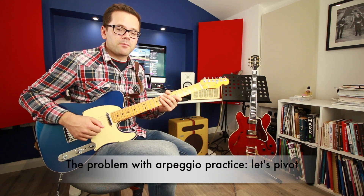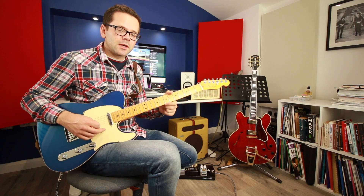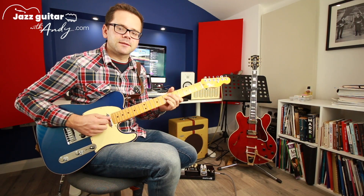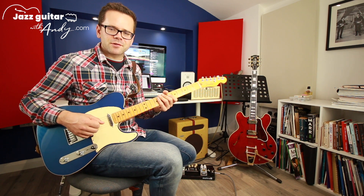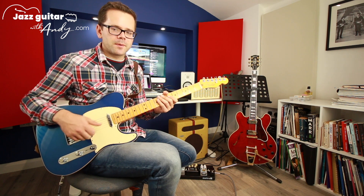Hey, welcome to today's jazz guitar lesson on pivoting with arpeggios. I made an arpeggio lesson a few weeks ago about the problem with arpeggios — the idea that we learn them and then struggle to do much more with them; we kind of gun for the root or don't know how to create nice phrases. If you missed that, check it out — link in the description.